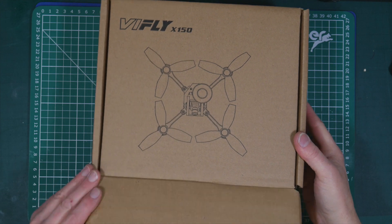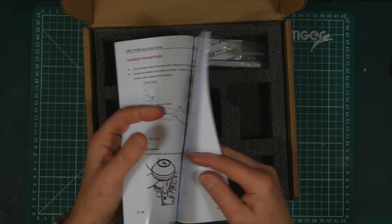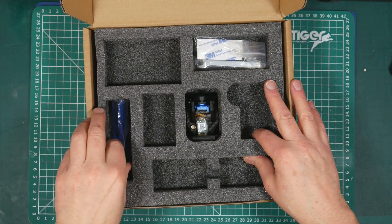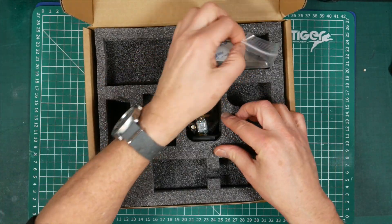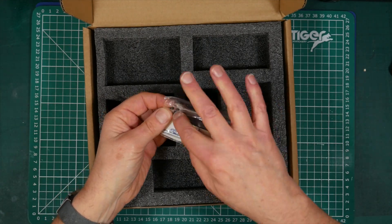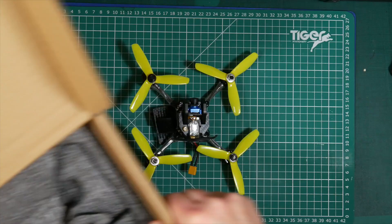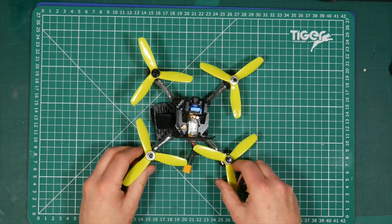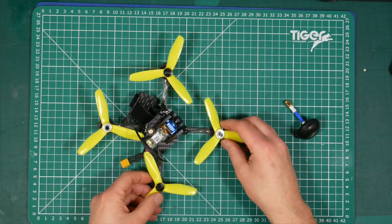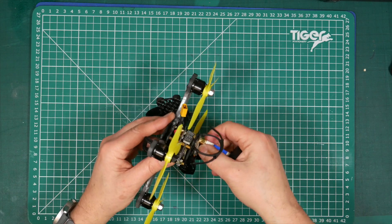Let's see what we've got in the box. It's pretty nicely packaged. We've got a quick start guide — all fairly normal stuff. It looks like it's geared up for the ready-to-fly version with the included transmitter, but we don't need that. We've got some spare props, some Allen keys, a prop spanner, and a couple of spare Allen bolts. Here's the actual quad and the VTX antenna. A little battery plate underneath. And we've got the XM Plus receiver on the top.